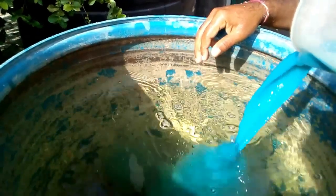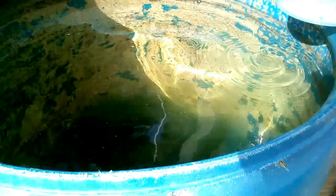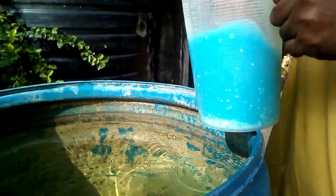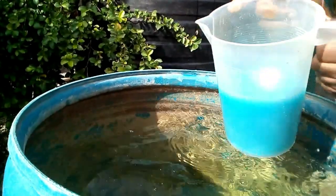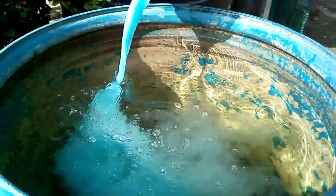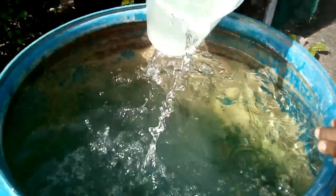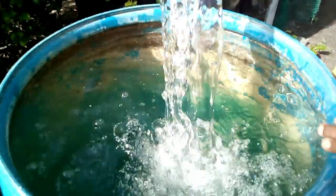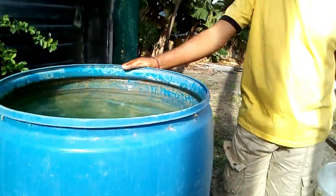Nice clean water, mixed up very well. You can see it blending into the clear water — it becomes blue. When it's mixed properly it goes down, then comes back up and turns the whole water blue, so you know the fertilizer is evenly mixed in every corner. Here I am completing the mixture — that's how it looks. Make sure it's all mixed well.